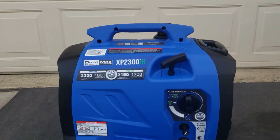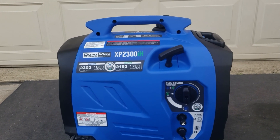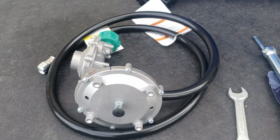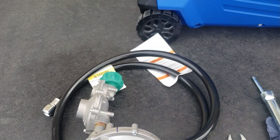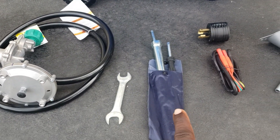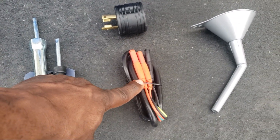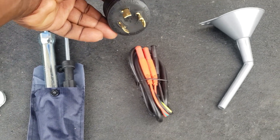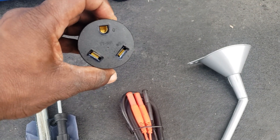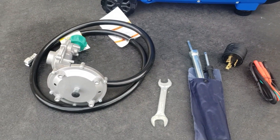One thing I wanted to show you is what comes with the Duramax — it comes complete, everything you need to run on gas and propane and service. You have your regulator fuel regulator with the hose attached. You can see you have a wrench, spark plug tool, and screwdriver. It comes with its very own parallel cable, an adapter that goes to a 3-pin 30 to RV plug — 30-amp RV TT-30R — and a funnel to put your oil in. It comes with everything you need.